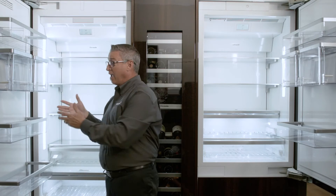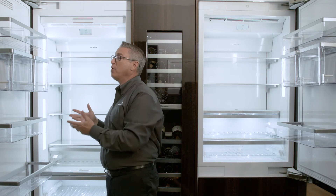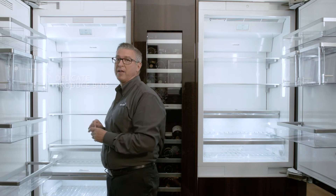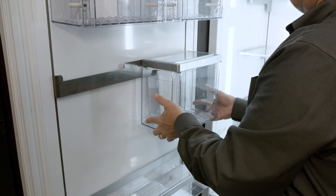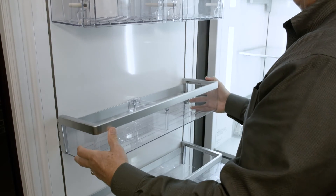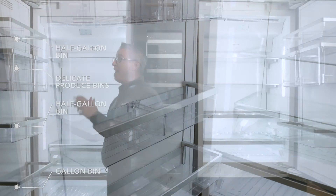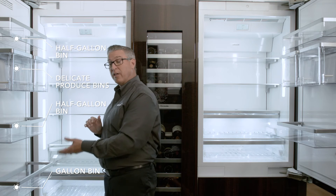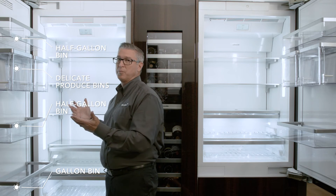Now, if you don't need the extra space on the door for all those delicate herbs, you have the ability to remove those delicate produce bins off of the door. So let's take you through the steps of that. Remove each of the delicate produce bins, set them aside, remove the railing, and then take an additional half-gallon bin and place it in the row that the delicate produce bins were. Now you have four rows of placement for gallon milk and all your condiments. This gives you the ability to be completely flexible with this entire door.